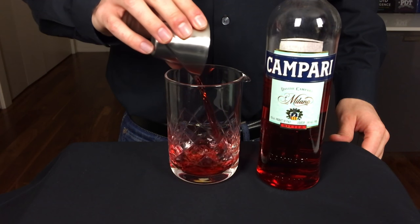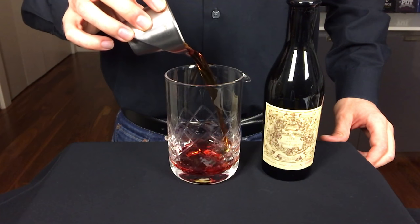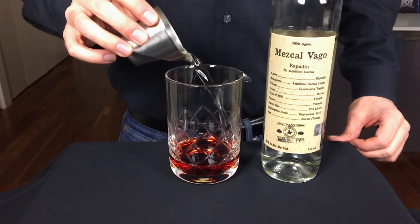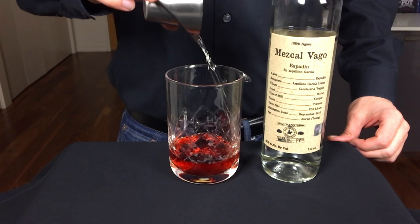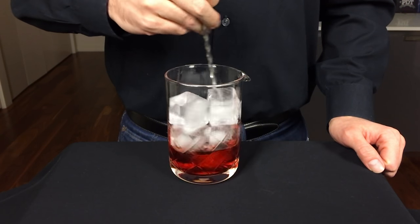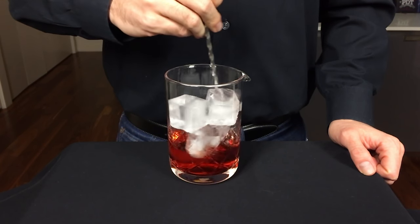Okay, cocktail time. Start with one ounce of your Campari, mix in one ounce of your sweet vermouth, and then finally one ounce of your Mezcal to give it that smoky flavor. You're going to want to stir this vigorously for about 45 seconds to bring the temperature of the cocktail down to about zero degrees Celsius.